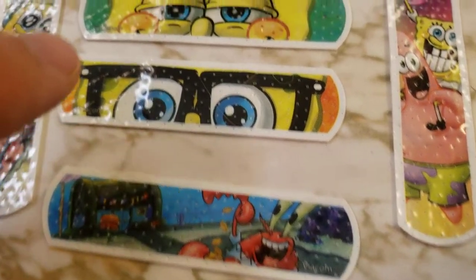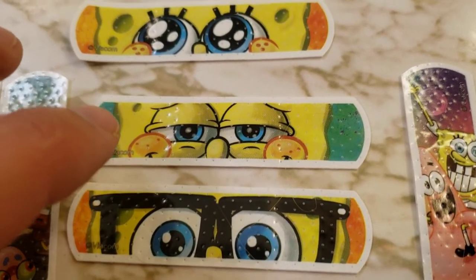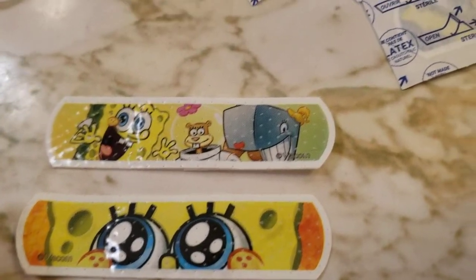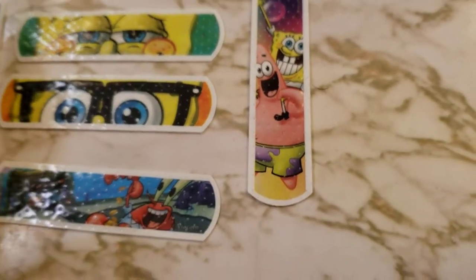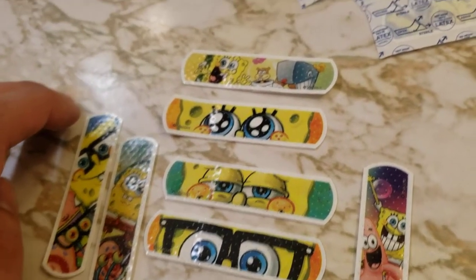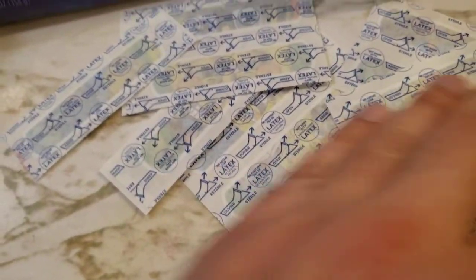Mr. Crabs is counting his money — that's one of my favorites. We've got SpongeBob in glasses, SpongeBob grinning, SpongeBob with wide open eyes and eyelashes, SpongeBob with Sandy and another character, and SpongeBob and Patrick. There's a SpongeBob and Squidward one as well. There's all sorts of them, so it's kind of like a surprise every time you open one up.